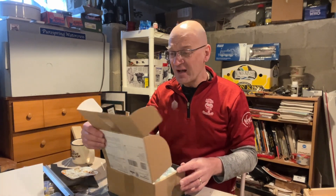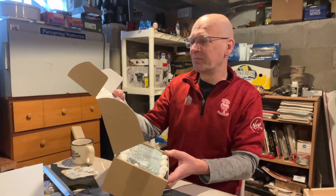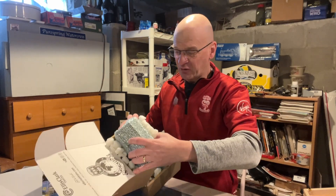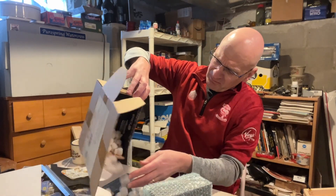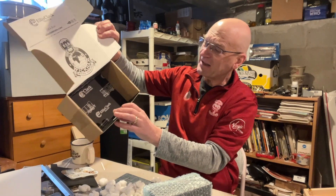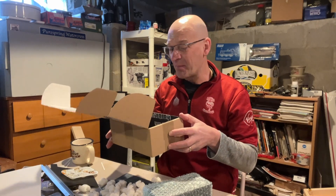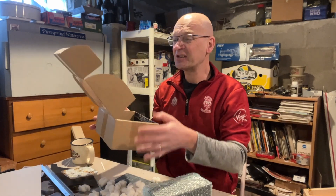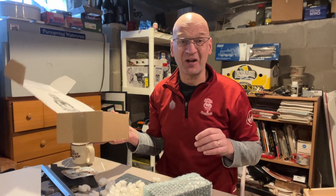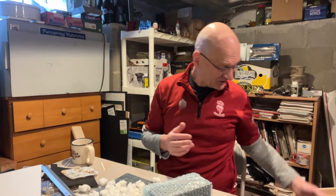I've got a really cool box here with the company logo and everything on the inside - that's really nice. The package is well packed with polystyrene, and look at the bottom inside here - what a superb box. This is Ellis Clark Trains, Ellis Clark Rail Works. This really sets this as a cut above the rest of any of the other packages I have received.